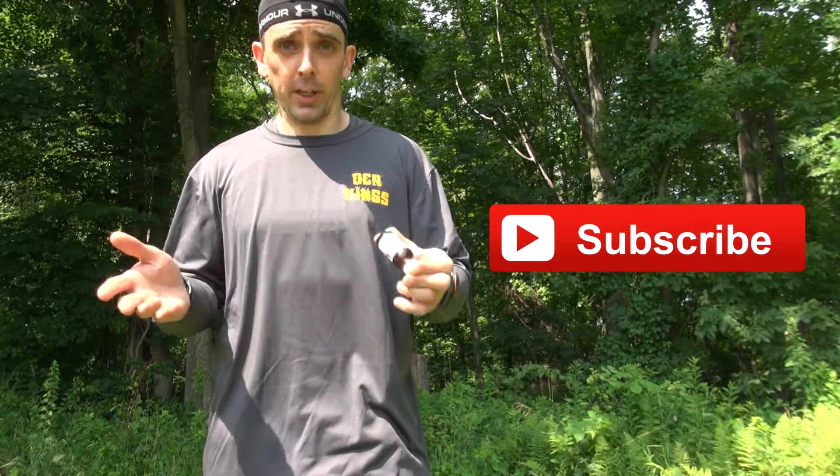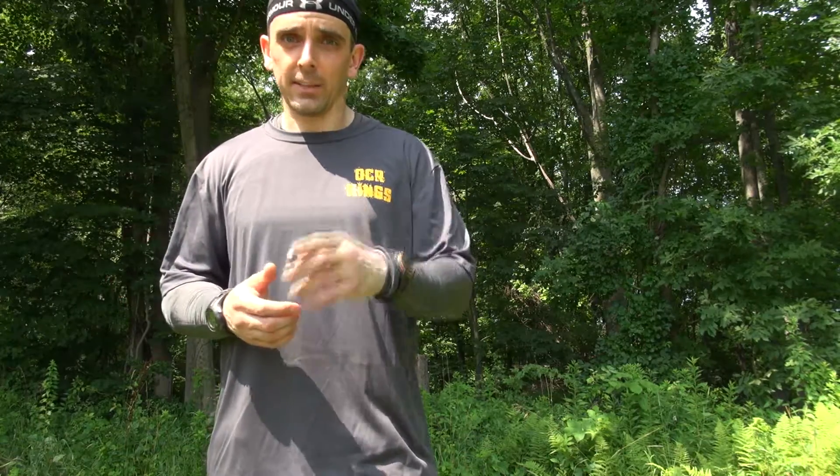Thanks for watching. Remember to subscribe so you can keep up on all the latest tricks, training videos, and OCR footage. If you'd like to see something specific, leave a comment below or hit us up at OCRKings@gmail.com. I'm Mac, and until next time — train hard, have fun.